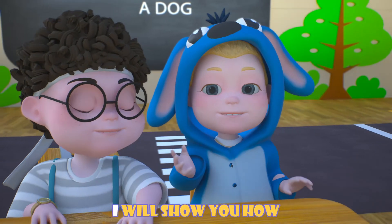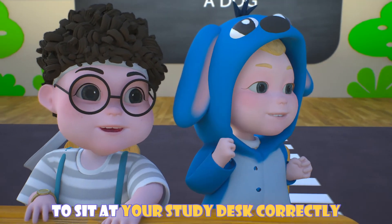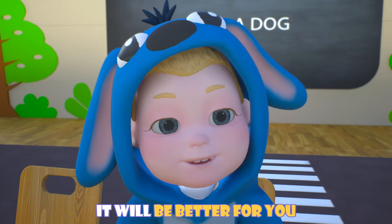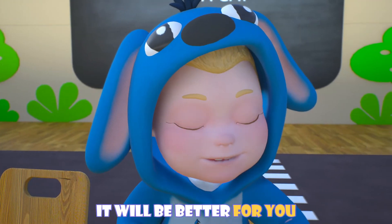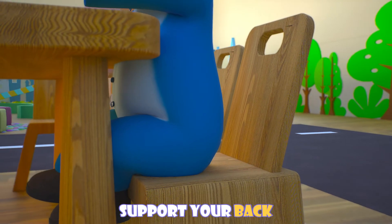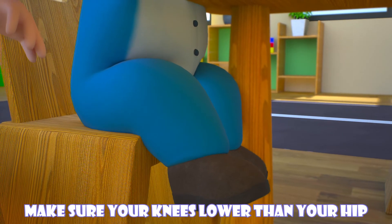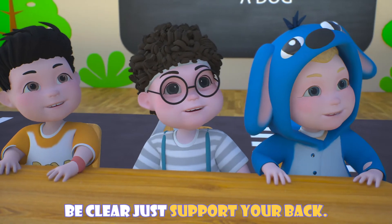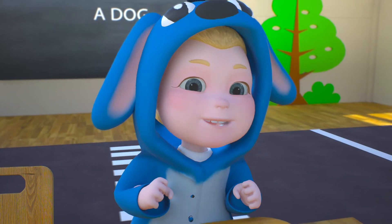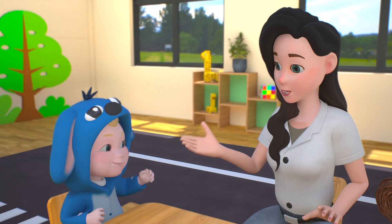When you sit right, it will be better for you. Move your chair to support your head. Make sure your knees are lower than your hips — it will be fine. I've got it: straight back and knees lower than my hip. Thank you, teacher!